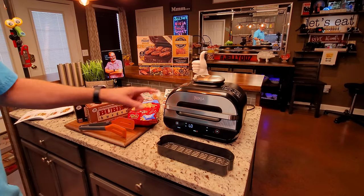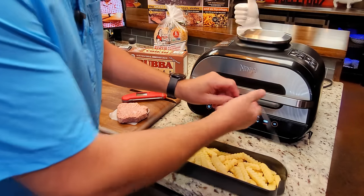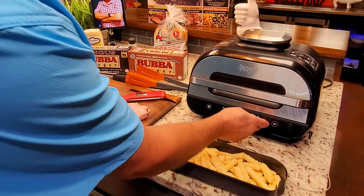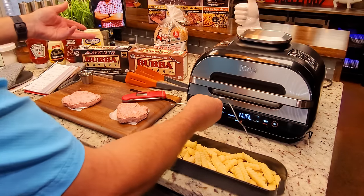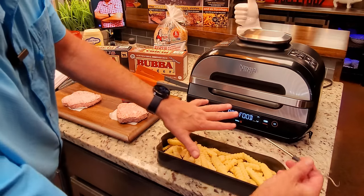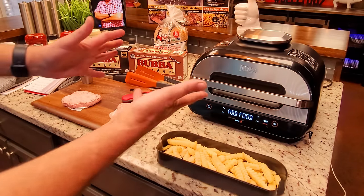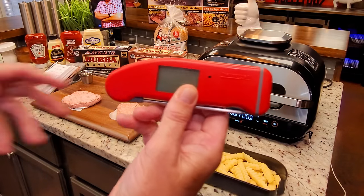I went ahead and put the probe in. It's preheated and I selected manual — it's set for 165 degrees, which is what we want for the hamburgers. These are frozen so I'm not using it for the burger that way, but I like my french fries around 200 degrees. I'm going to try to show you how to check temperature using this probe, and if that doesn't work, I've got a backup thermometer.